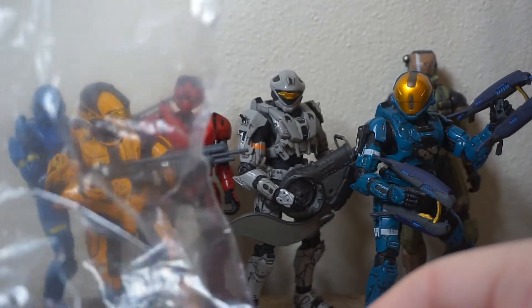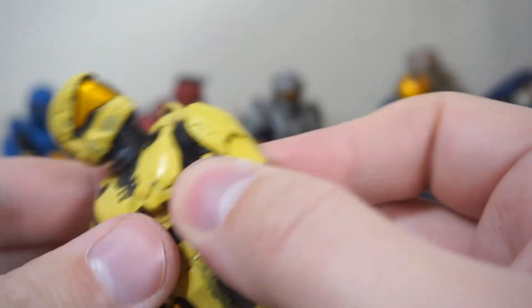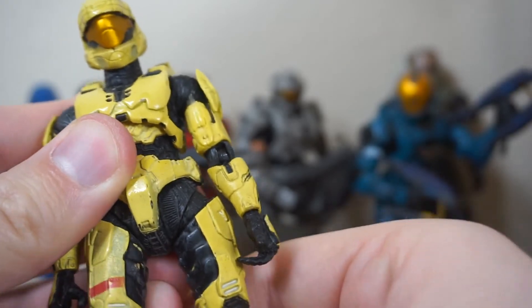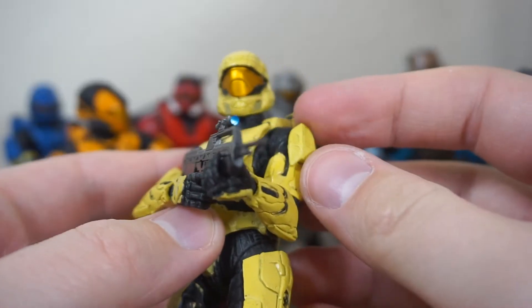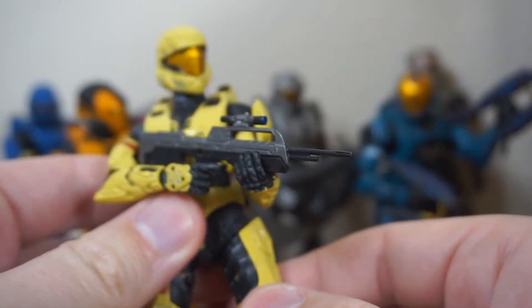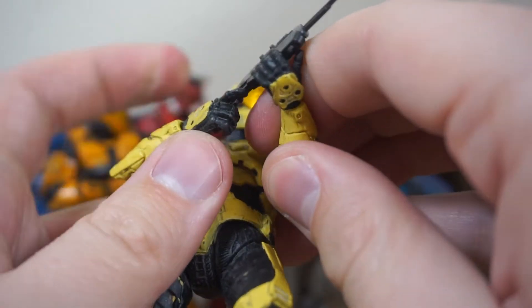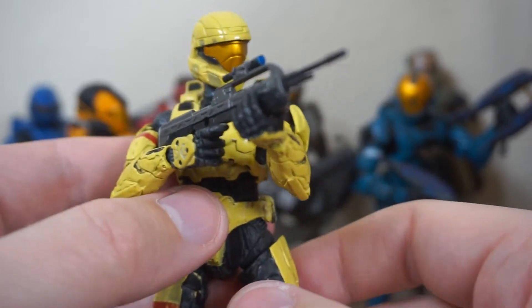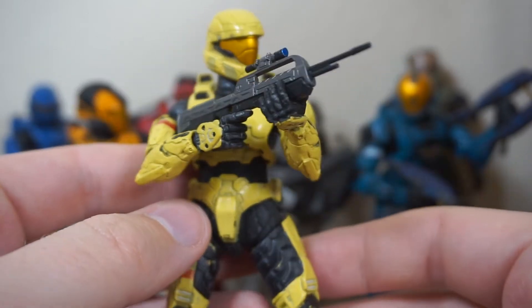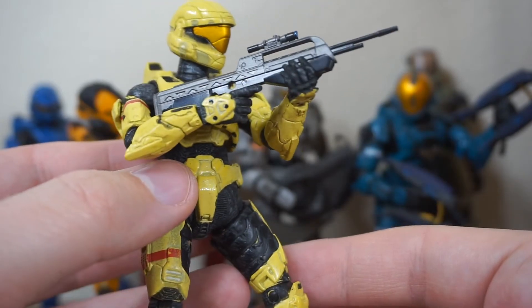Next up, we have the ODST — another one of the multiplayer armor sets, though really just a helmet. ODST in Halo 3 was just a helmet, and it was for recruit level. If you were a recruit in multiplayer ranking, you would unlock this helmet. It's kind of lame that they never gave us shoulder pads or a chest plate in Halo 3, even though obviously there were ODSTs in Halo 3 and then the Halo 3 ODST game add-on. It's a cool helmet. It's also a very interesting color choice — the pale yellow is such an uncommon color. I don't even know if I've ever seen somebody using this color in-game.